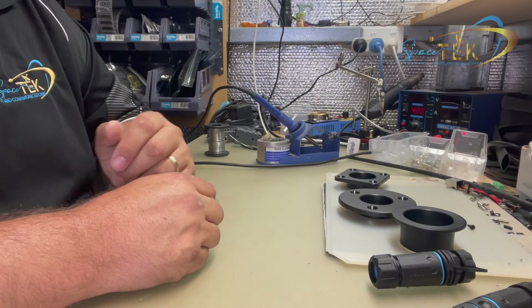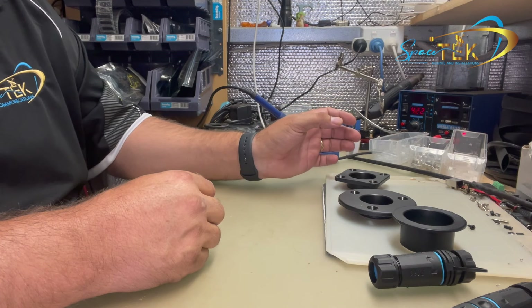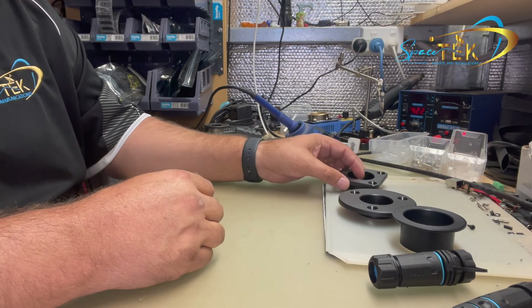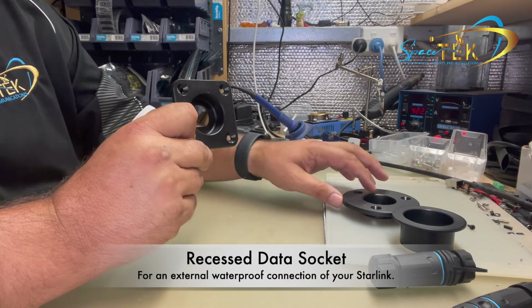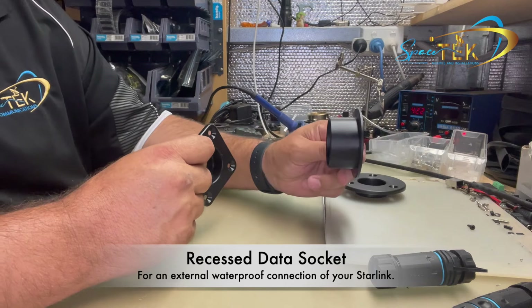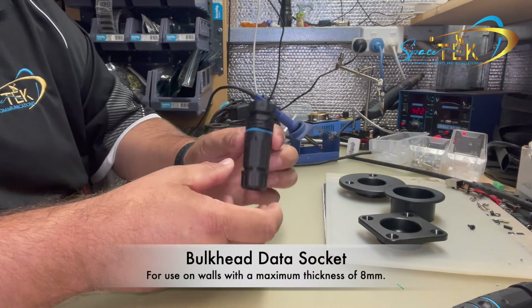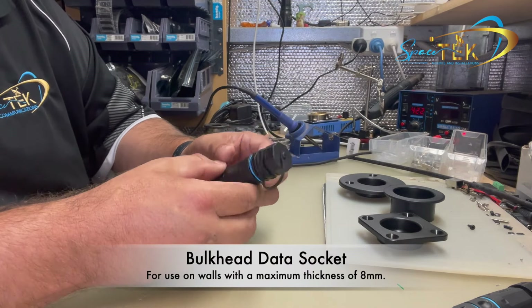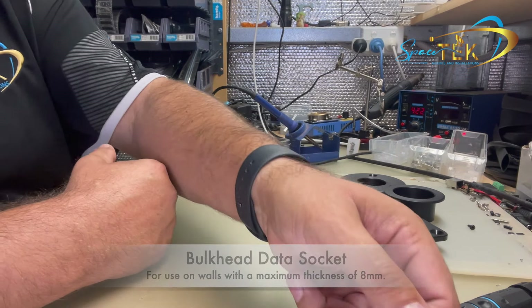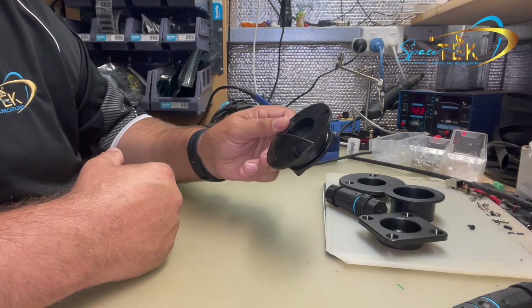Hi guys, Aaron here from Spacetech. Today I'm just going to quickly show you four of our products on our website. They are our recessed wall data socket which come in a round or square with optional backing plate, our bulkhead data socket which makes up part of our recessed data mount, and our cable pass-through bung.